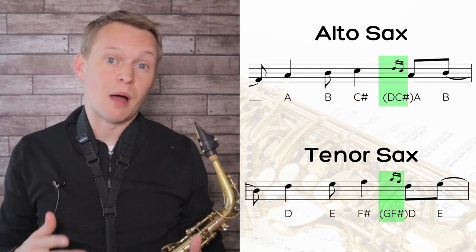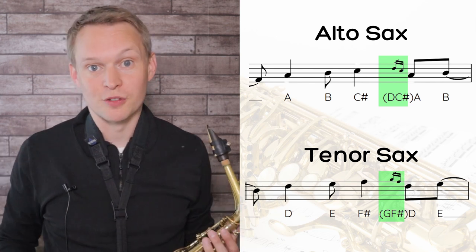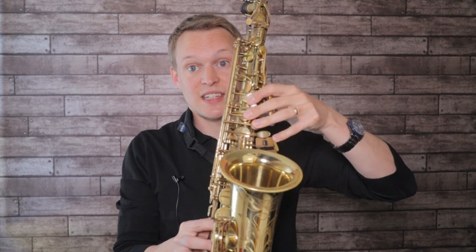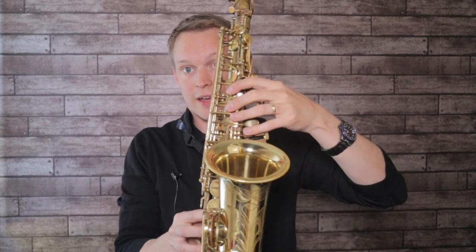I'm keeping this all slurred — only tonguing the very first note and then keeping the breath going through all of those notes. For alto sax players, it starts on a low B and then the second note is a C sharp, so you're dragging your finger across those rollers. Now these bottom Bs are really tough to get out, so if you prefer, you can put the first three phrases up the octave. Okay, so here's that intermediate version.